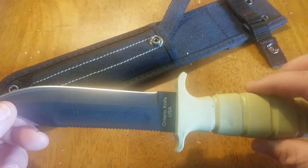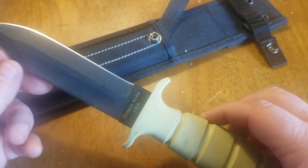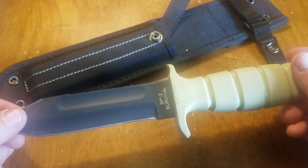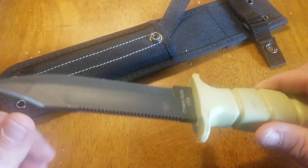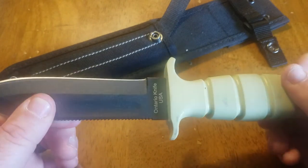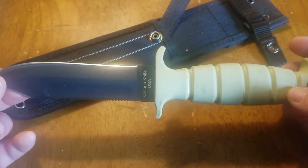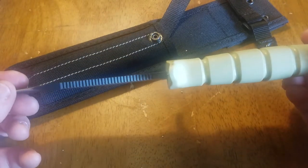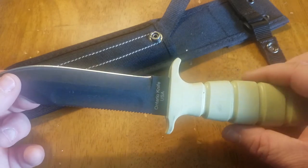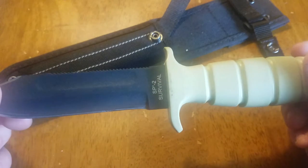Tabletop Icon here with another knife review. Today we're going to review the Ontario Knife SP2 Air Force Survival Knife. This is a great knife — it's 1095 high carbon steel, the overall length is 10.5 inches, and the blade length is 5.5 inches with a Rockwell hardness of 56 to 58.